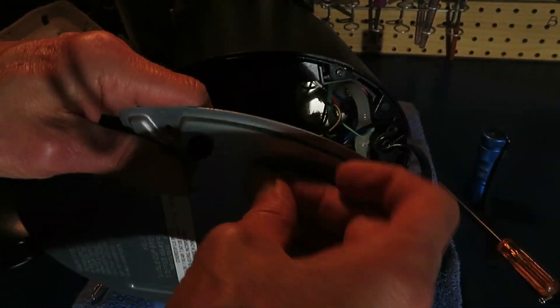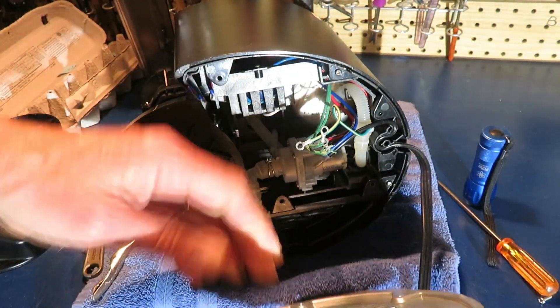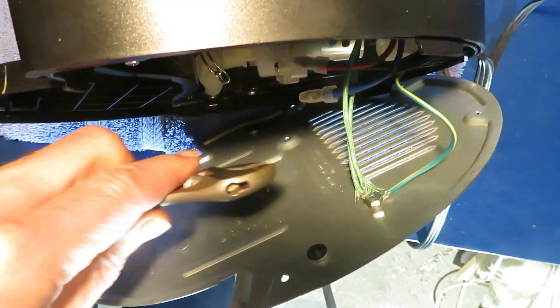You could pop rivet this back in, but I want to make it a little bit easier to work with next time.